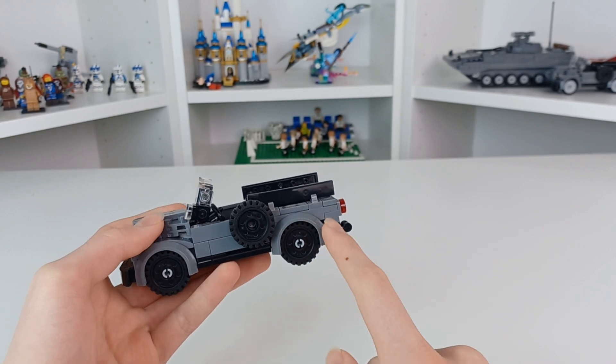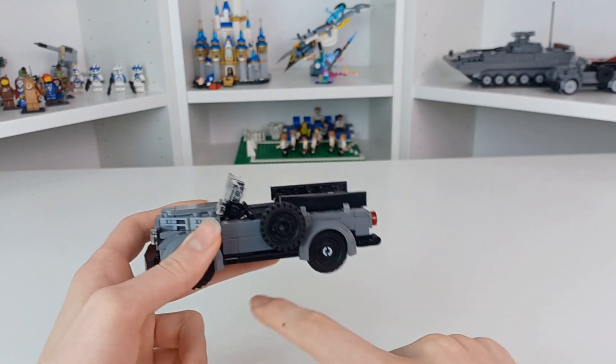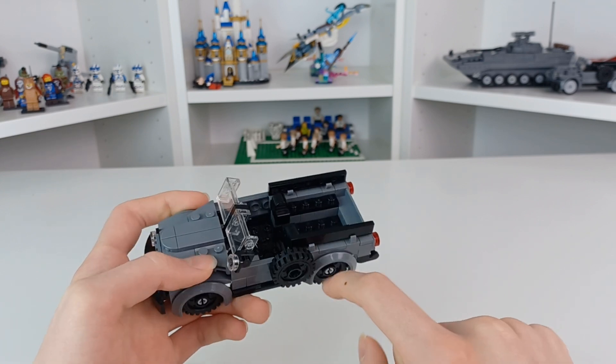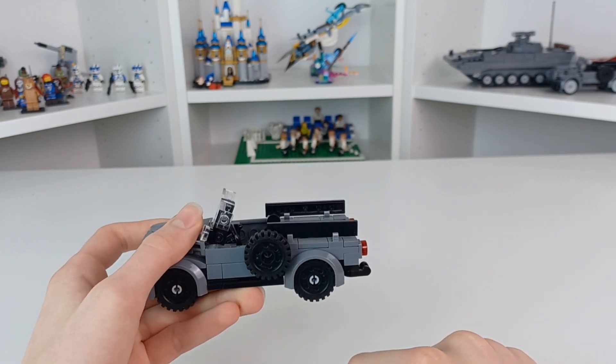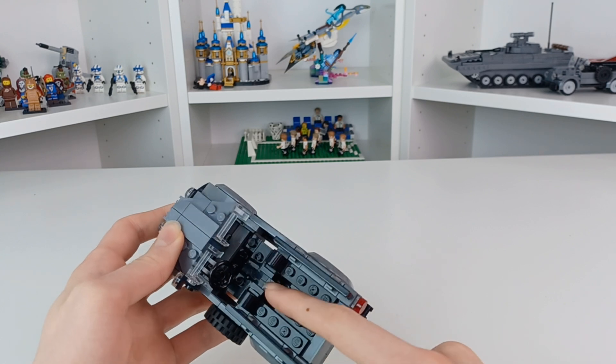I was only able to make two of these — you can see another one over there — just because it uses these black wheel pieces which only come in very few sets, and I only happen to have the five you see here. This is a very simple little build.